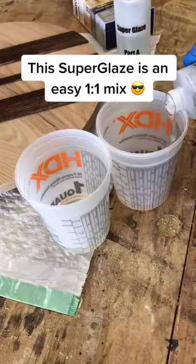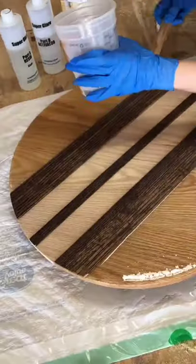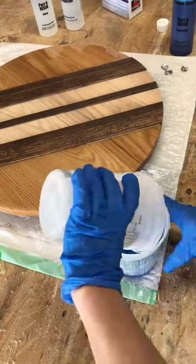I used this Watco Super Glaze because it's really easy to mix. It's just a basic 1 to 1 ratio, it self-levels when you pour it, and it comes in both clear and pre-tinted colors.